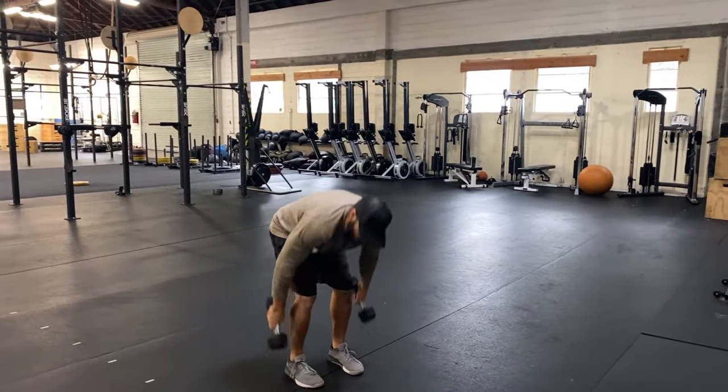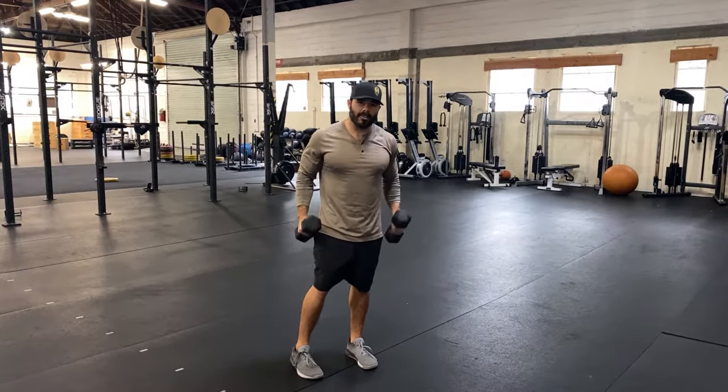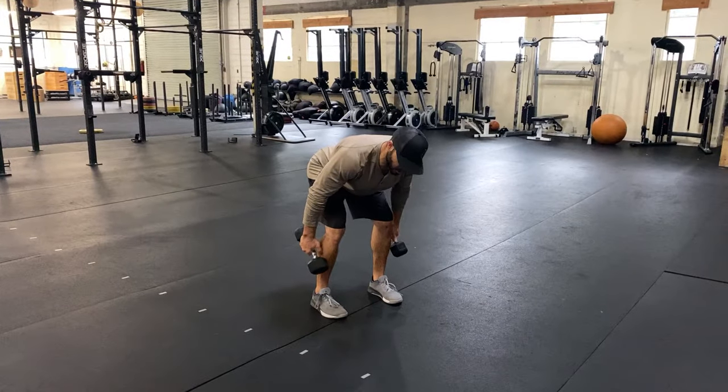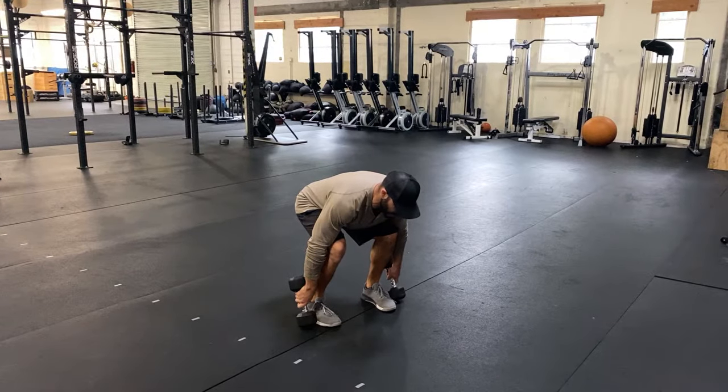Put the dumbbells down so the heads touch the ground so you don't have to go all the way down to your toes. Set your knees and set your hips, then hinge over until you find some tension in your hamstrings — for me that's right about mid-shin. Then squat down so you tap the ground.